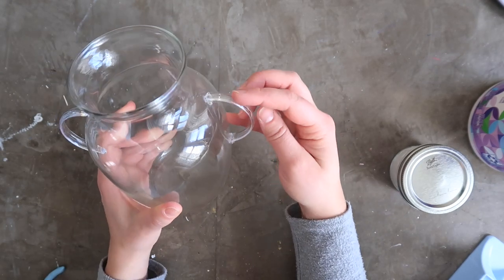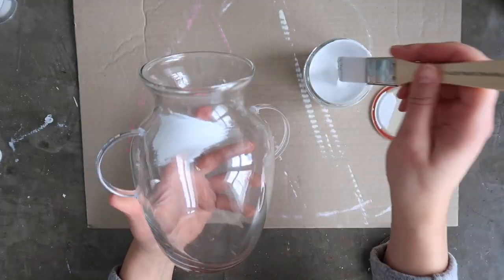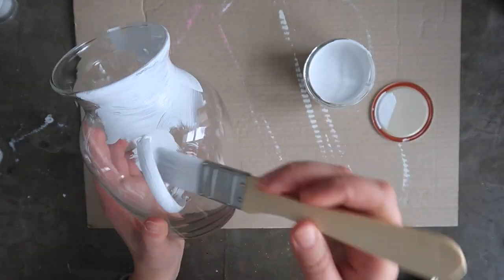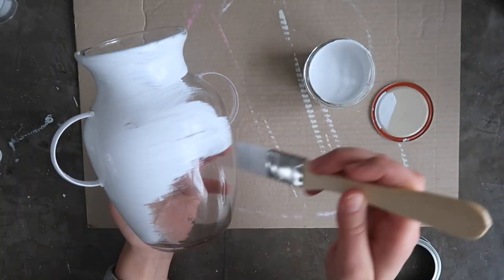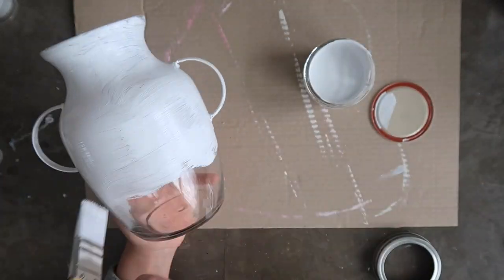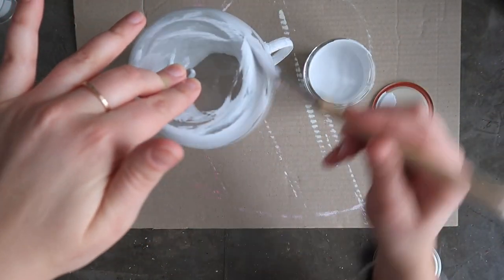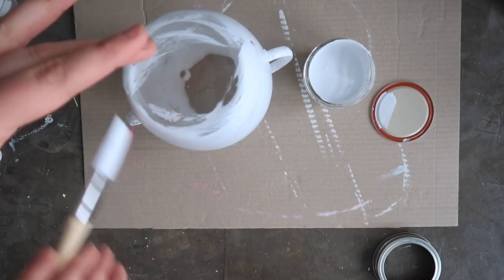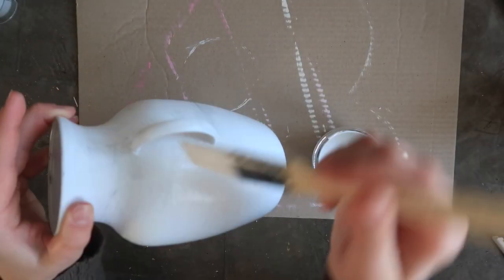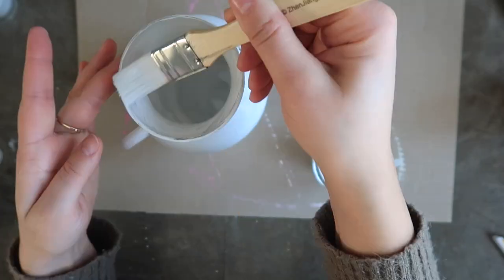Once I had my handles on and let the glue dry for several hours, I came back with my white chalk paint and gave a solid coat of white all the way around the vase and on the handles. I ended up doing about three light coats of coverage, alternating whether I let the vase dry sitting on its base or on its top. That way I was able to get complete paint coverage over the bottom of the vase and just inside the opening as well.